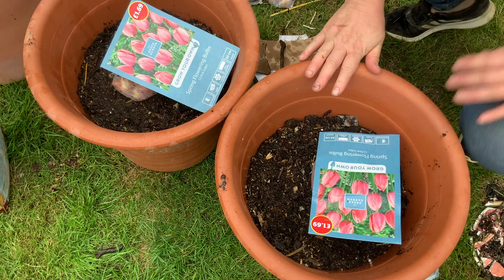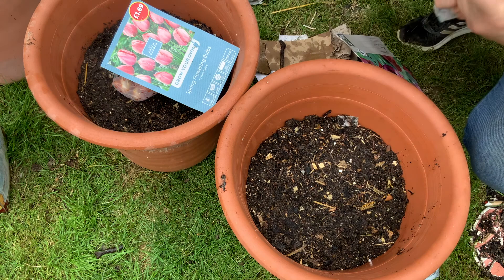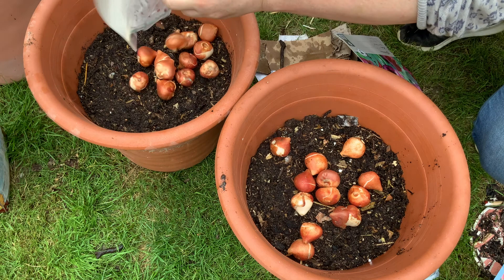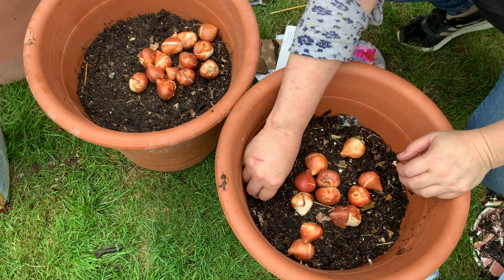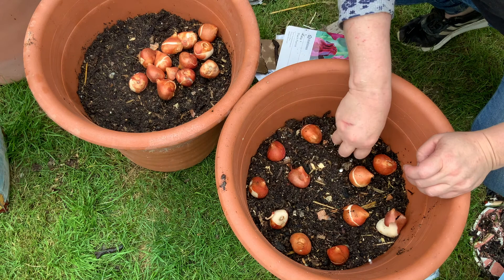The next day I did these filler tulips — just from Aldi. Then in each pot I'll add some of these very beautiful black parrot tulips, which are much more expensive. I fill with the pink ones and then put the black parrot ones in — they're a complementary pink but much more ornate. Hopefully visually that will give the impression of having more parrot tulips than I actually have, because they're bulked out with these cheaper but matching-colour standard tulips.